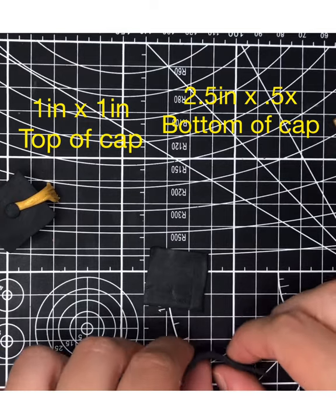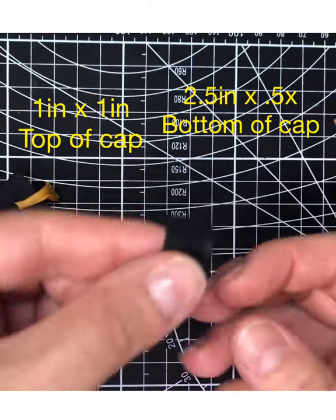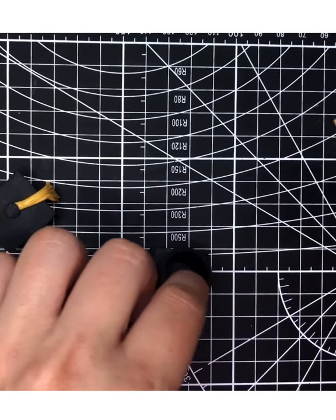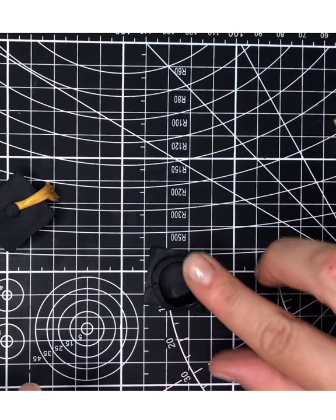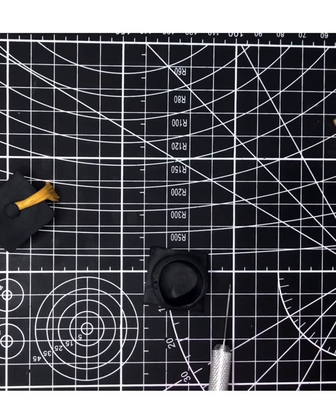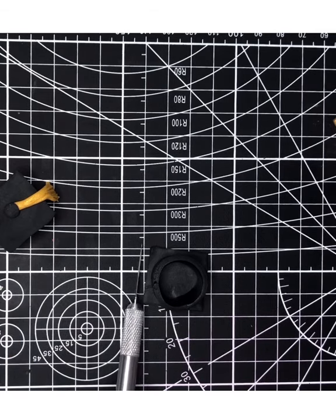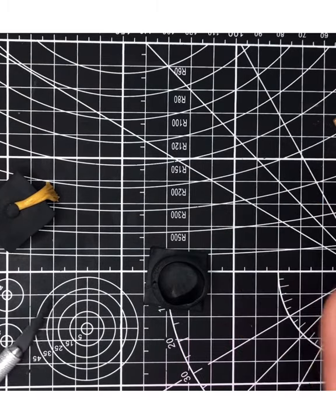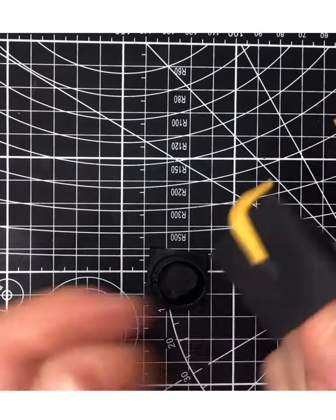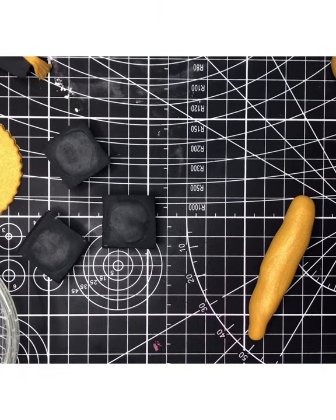For the bottom of the cap, cut a piece two and a half by a half inch. Stand it up on its side, close it, and pinch the seam together gently, blending it nicely. Put it on the bottom of your square — use a little water if needed to help it stick. If your square gets wonky, push the sides back in with a knife or ruler. Let this dry and harden before adding the tassel and button.